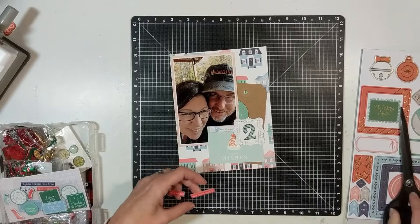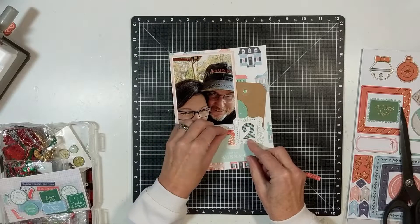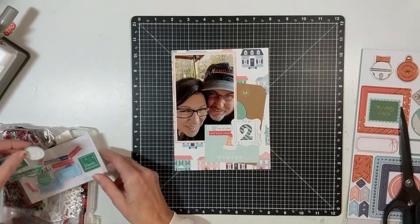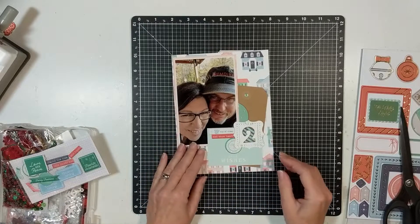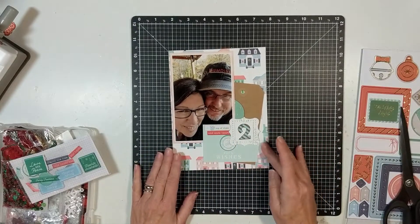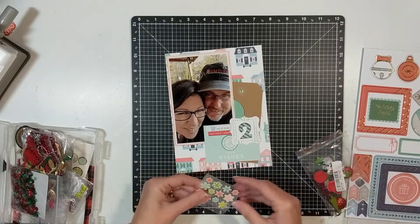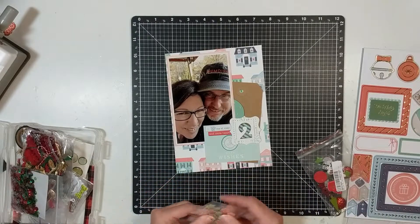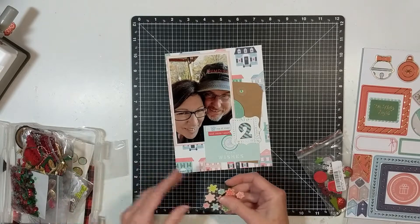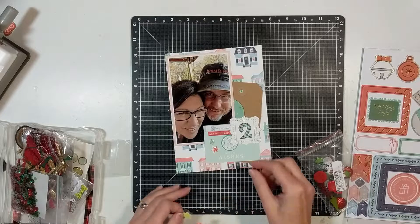I'll bring in a puffy round sticker that says 'Deck the Halls,' and then I'll bring in these enamel snowflakes. I can't tell you where I got them — I think they were gifted to me, and based on the package I'm thinking they came from Freckle Thon. Then I'll bring out my Rachel Beth Handmade Watercolors in gold — not the glittery gold, just the regular gold — and I'll sprinkle those in the lower left-hand corner and then on the upper right-hand corner where that tag is.